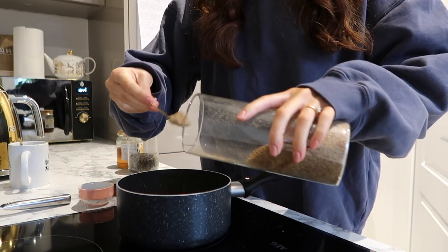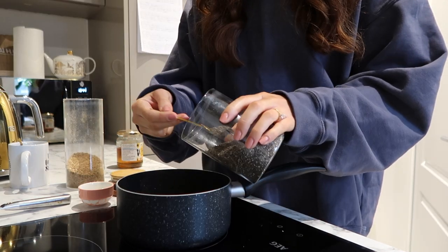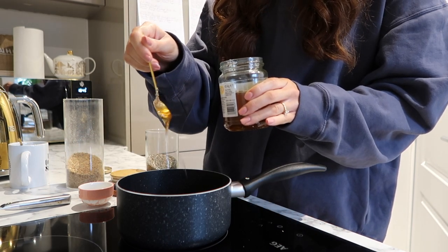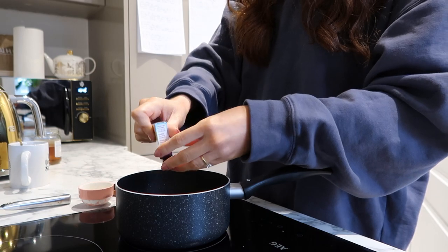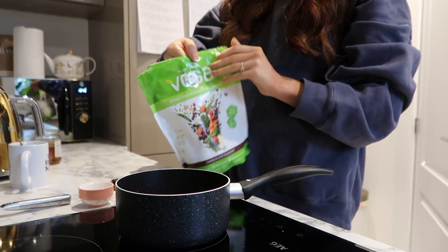Now I'll add in two teaspoons of milled flax seeds, two teaspoons of chia seeds, and one heaped teaspoon of runny honey. It wasn't in the recipe to add in raisins but I love raisins so I'm just going to throw them in there. Then I'm using the Vega chocolate protein powder.